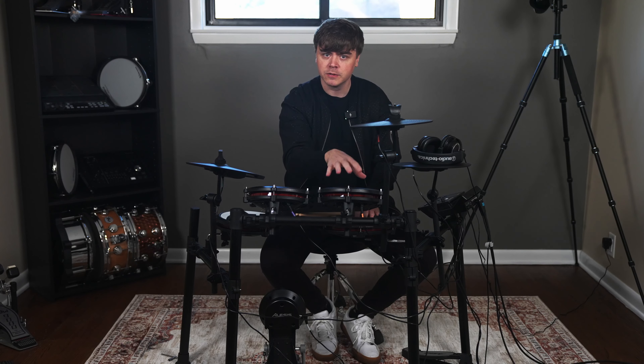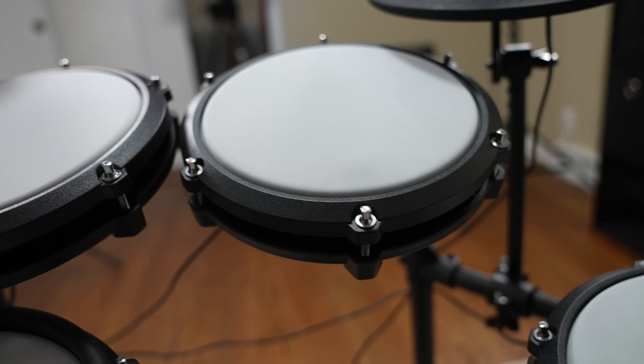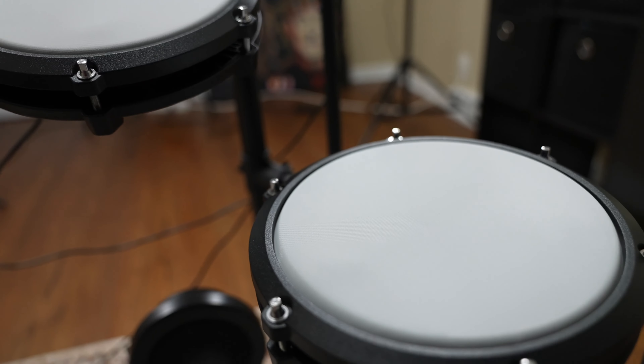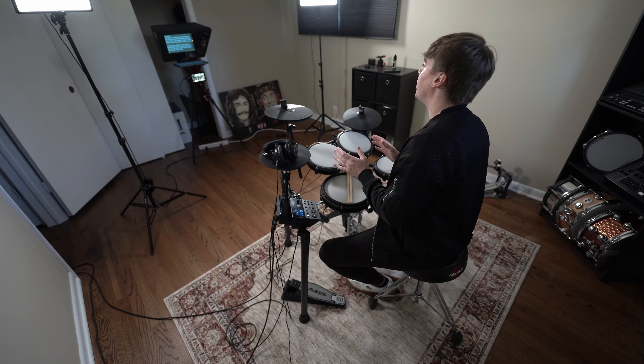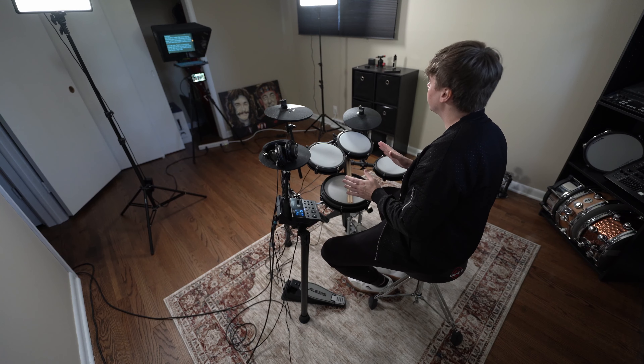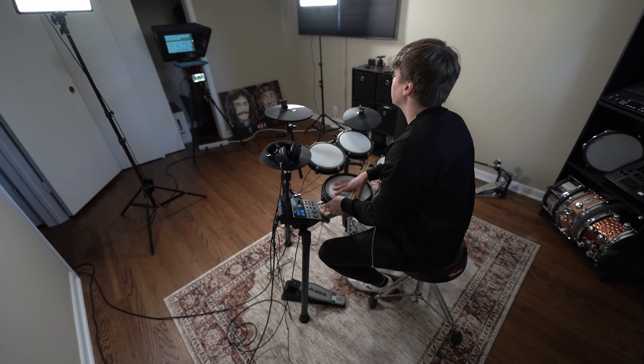Here are some pros: Alesis includes mesh drum heads, and the all-white heads look much better than the all-black design we saw on the previous generation. It's affordable and perfect for a beginner drummer, and the drum module has internal sounds from BFD along with a download of the free BFD player. For cons: there's no drum throne included with the kit, so you'll need to pick one up. The rack is a little wobbly, and the snare drum tends to sag a little bit as you start to play.